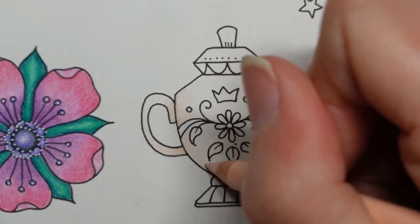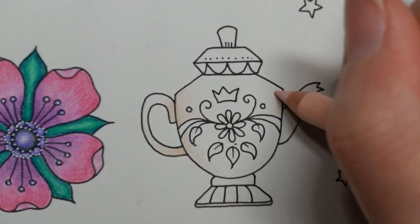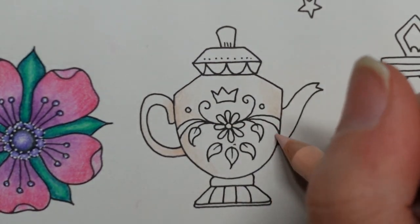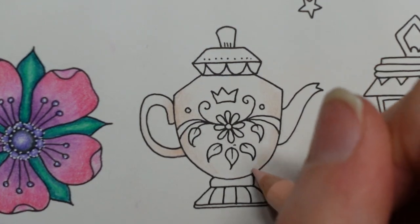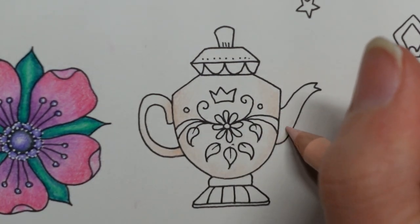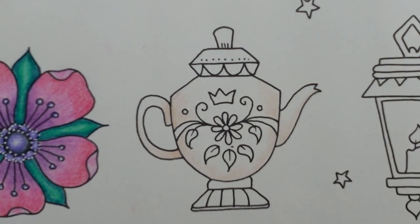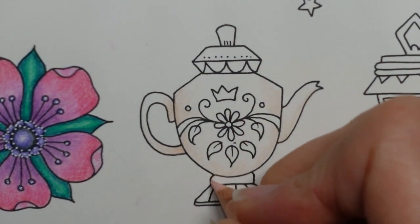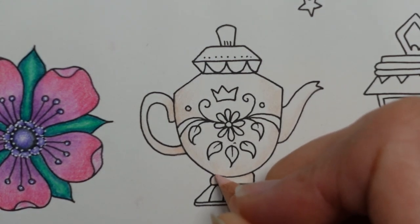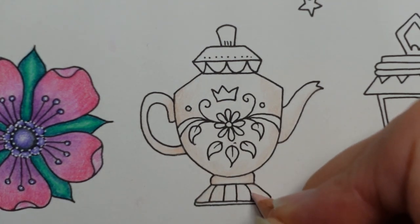I've had fun with this series already, and I'm getting close to halfway through. I hope you've been enjoying it — I do love this book actually. It's quite hard to choose a favourite from Johanna's books. I think because I've completed two copies of Secret Garden, it's not one I would turn to for a while. Enchanted Forest is the same — I prefer it to Secret Garden. The theme is a little bit different; we get dragons and different things like that, which I think is quite fun.